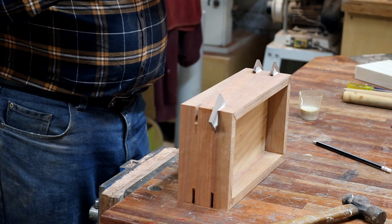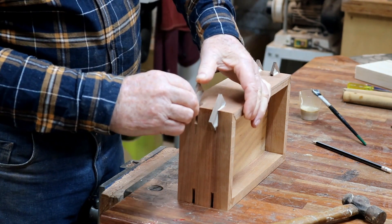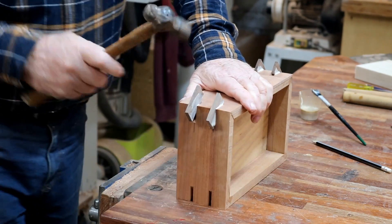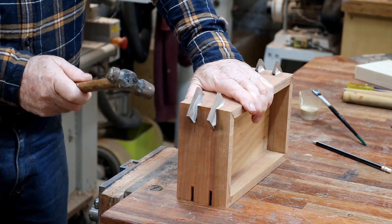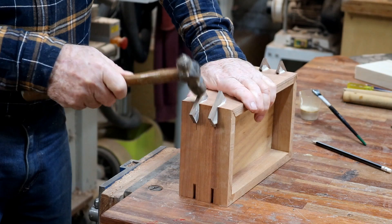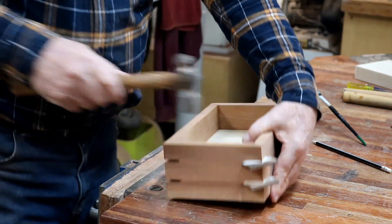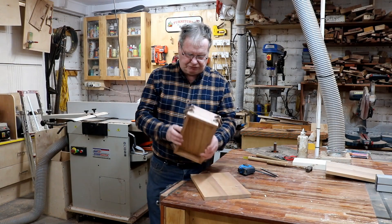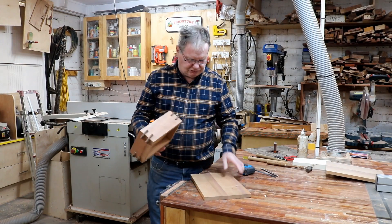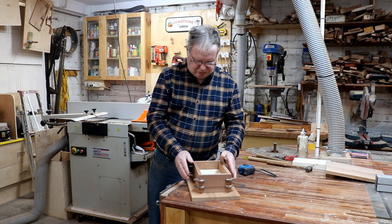Myrtle — I like it. I like all timbers. I keep saying that, don't I. One day I'm going to tell you something I don't like — I don't know what day that's going to be, but maybe one day. I'll put the splines in the box, we're just waiting for them to dry and I'll cut the bottom out of myrtle — I'll re-cut it.